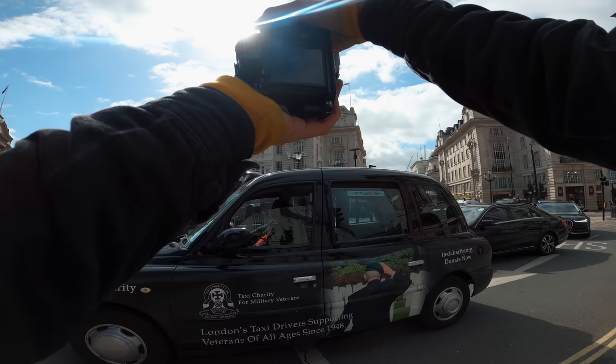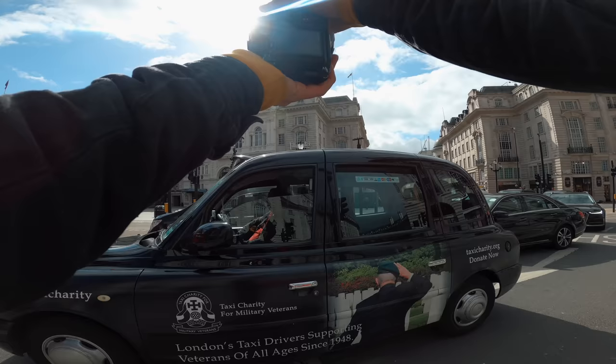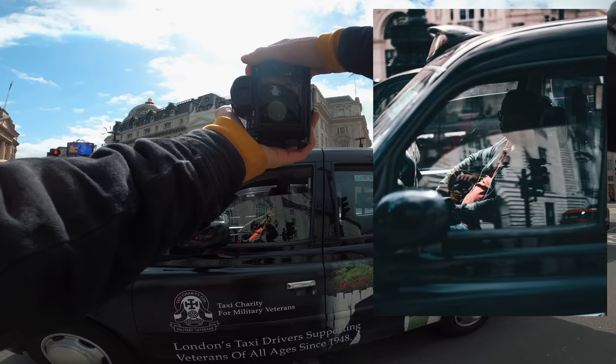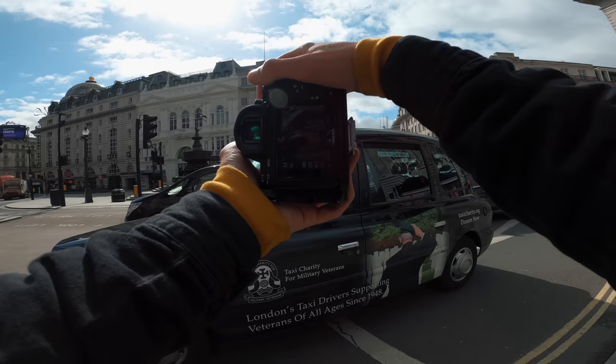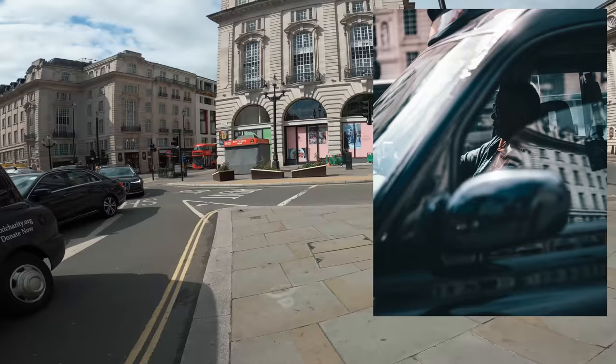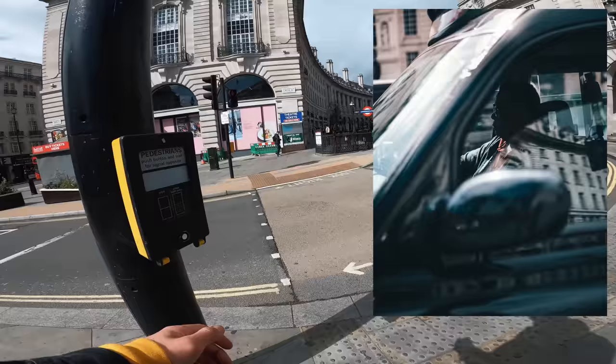I don't know if I was quick enough to pull the focus on the dude. Just through the window there. Nice - you can see that. I was trying to use the window as a frame type of thing.